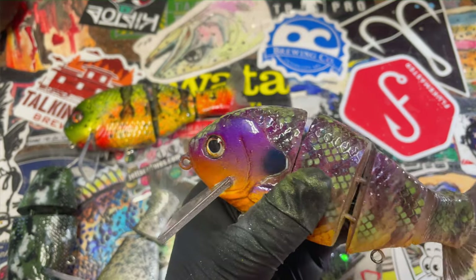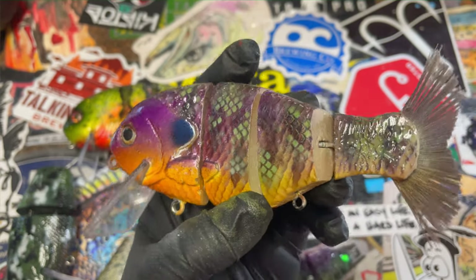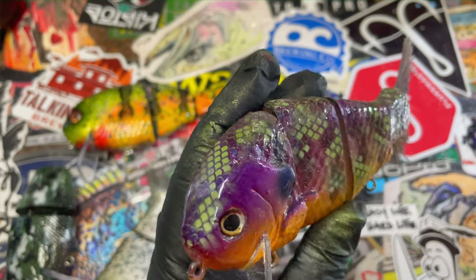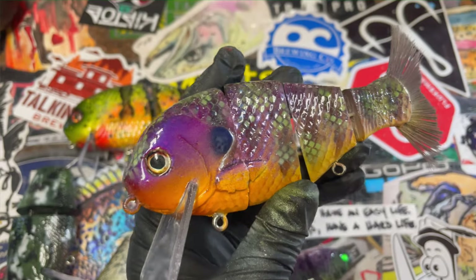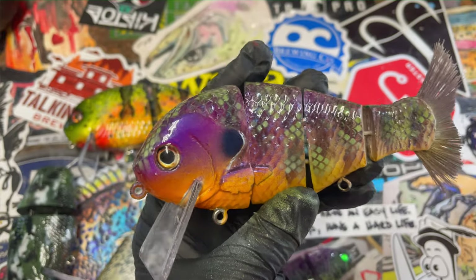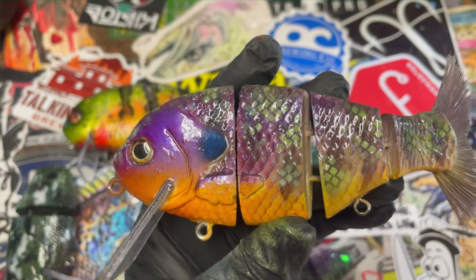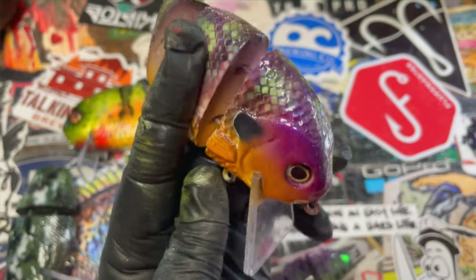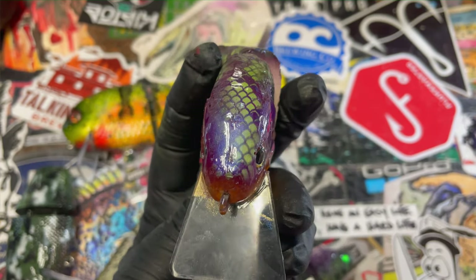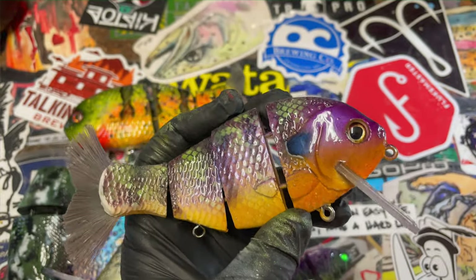I wanted to do something different in the pattern, so instead of the white which is super contrasty, I wanted to kind of mute that down a little bit. In this gill I wanted to go with some greens, and I think that turned out pretty well — I'm happy with the results. Got just a little bit of mica on the face here. And yes, Johnny Ellis, I do listen to you — we all do, because you are an aficionado in the swim bait world. Johnny made a fairly good point.